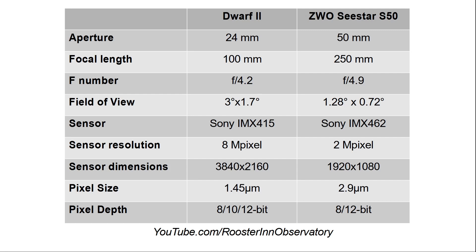Pixel depth is 8, 10, and 12 bits for the Dwarf II versus 8 and 12 bits for the C-STAR — fairly similar. So the big differences here are the focal length, the aperture (twice as much light gathering in the C-STAR), and sensor resolution: the Dwarf II has four times as many pixels as the C-STAR, but the C-STAR has much larger pixels — twice as big.